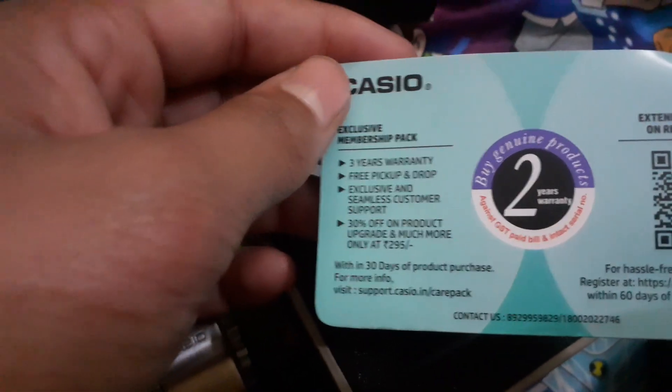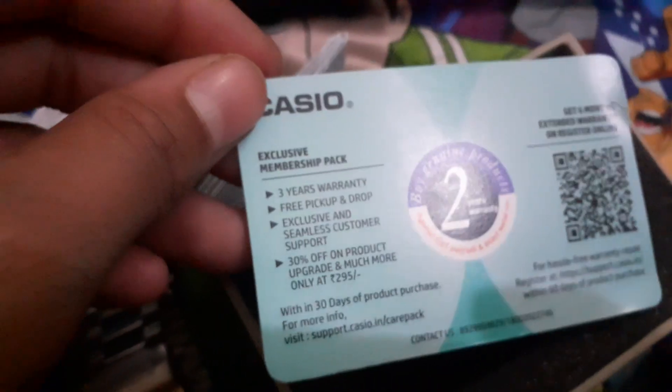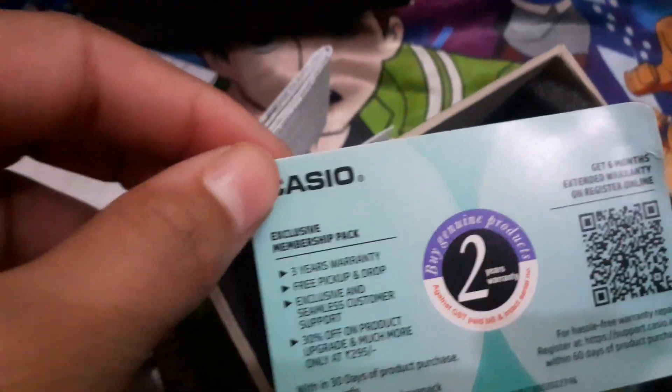At rupees 295, if you can buy from the Casio website, you can use my code MAW7, and you can get, I think, 10% and 6% off discount. Here is a scan code, you can scan it.